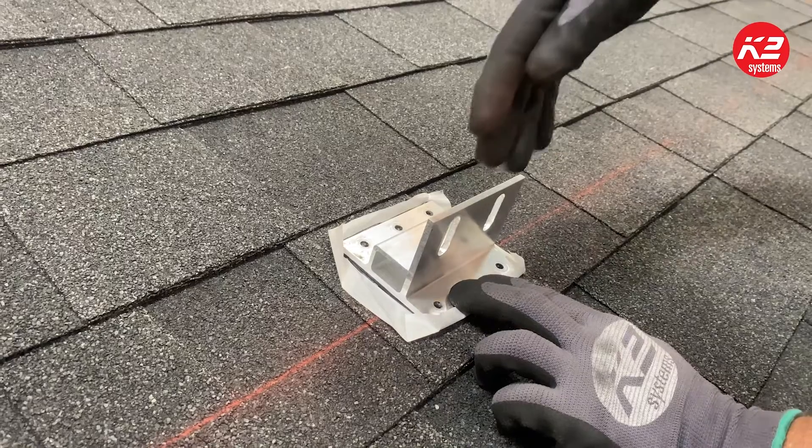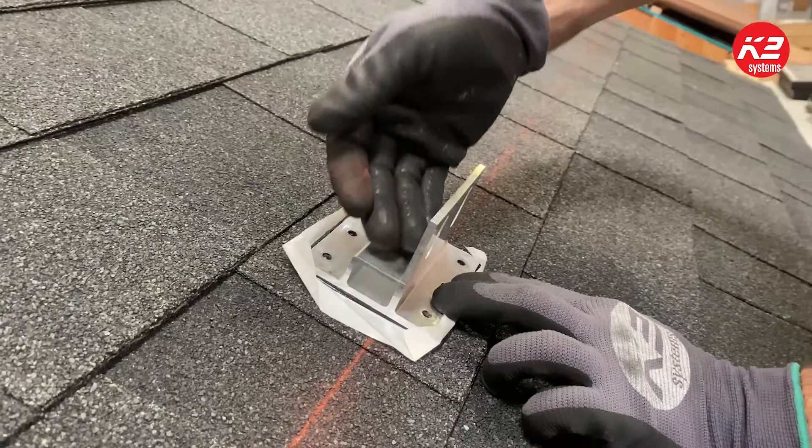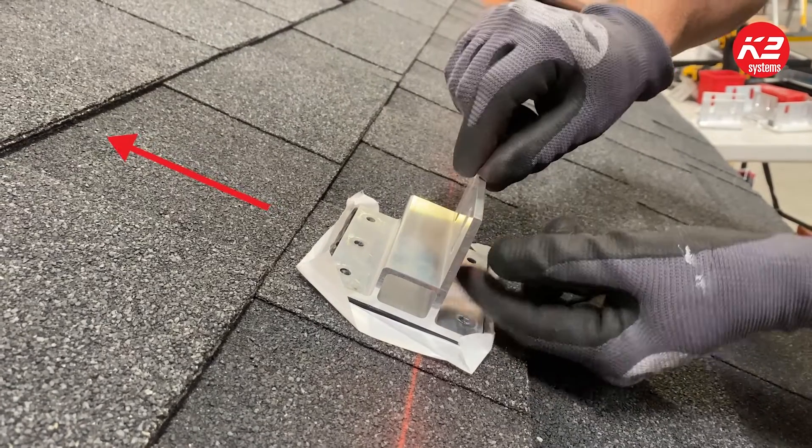The SpliceFoot X should have the longer flange pointed up towards the ridge of the roof. The SpliceFoot XL has a taller profile with a built-in rail support shelf; the shelf should point up towards the ridge of the roof.